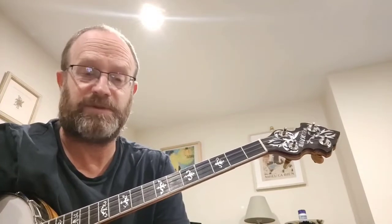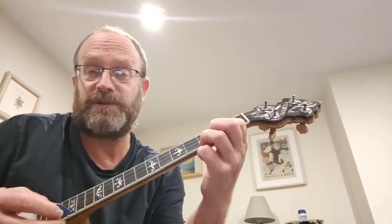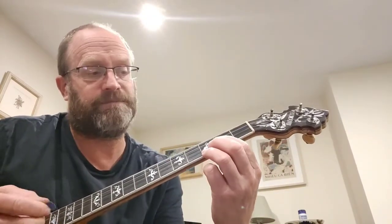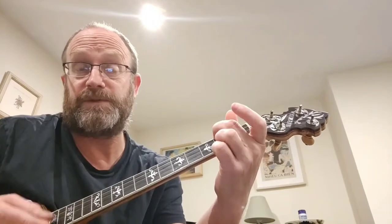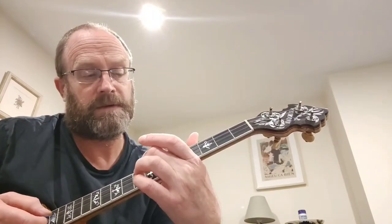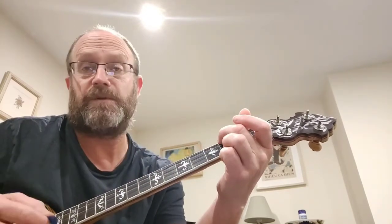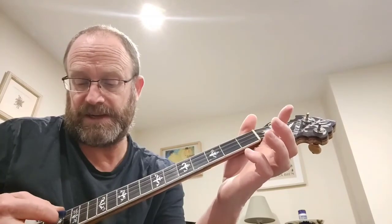Hi, another tenor banjo tutorial from somebody who is learning to play the tenor banjo — but actually it's a really good way of learning, so thanks for bearing with me and I hope it's useful to you. I'm going to play Tennessee Waltz, which I've played for a while on the tenor, and I really like how it sounds. I'm going to share some G-D-A-E tuning.